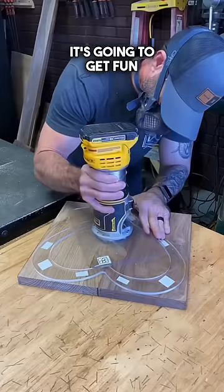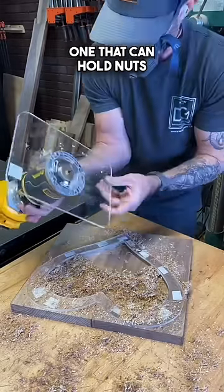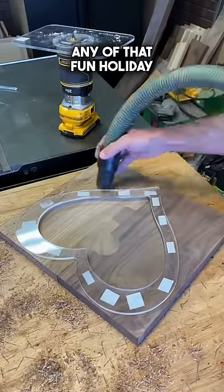This is where it's going to get fun. Now we're going to be able to shape this into a dish platter, one that can hold nuts, chips, fruits, any of that fun holiday stuff.